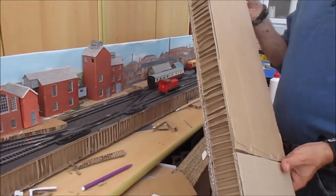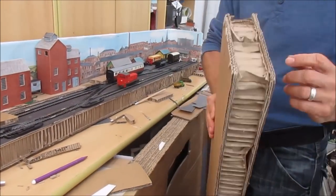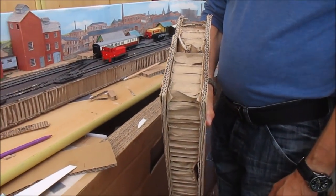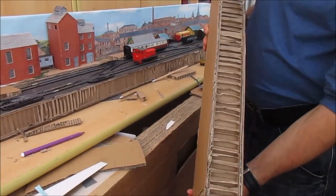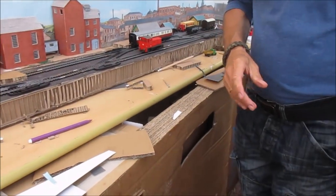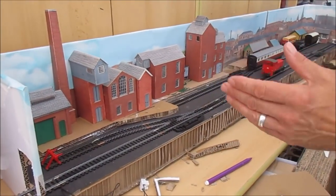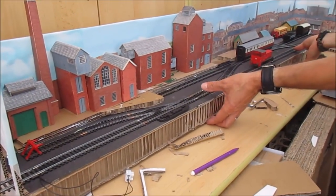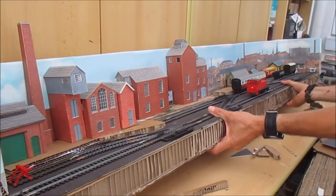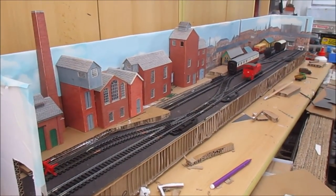Some of you may have seen a video months and months ago where I started making layouts out of these — great big wedges and chunks of corrugated cardboard from a neighbor's kitchen that was delivered faced with corrugated cardboard. Very light, unbelievably robust. Go back and find the video — I expect Douglas will put a link in. What I did was I built this baseboard and backscenes, all out of cardboard, and it's ridiculously light. So I've got a very robust, very light baseboard for a nice compact little shunting layout.